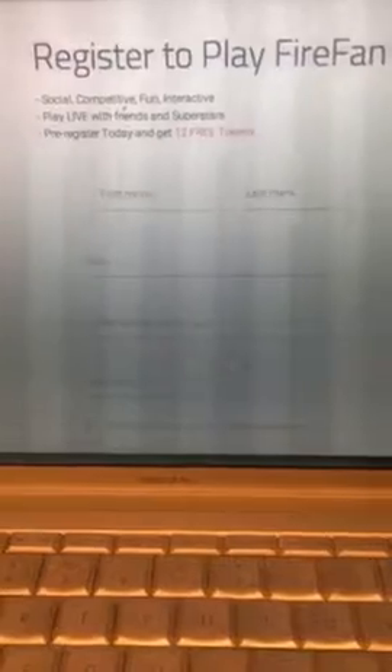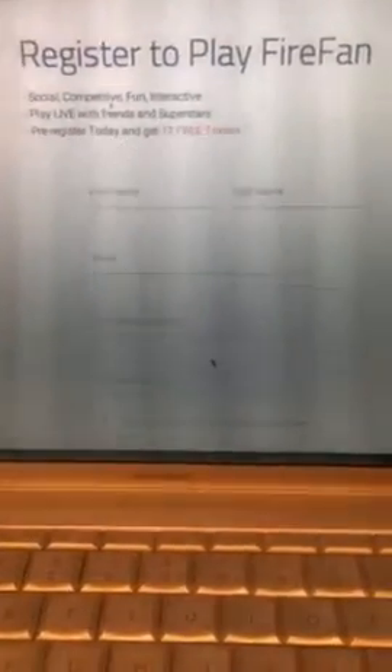To pre-register and be one of the first, you can get 12 free tokens just for signing up. My advice — sign up first, be one of the first to get it. Everybody's going to have it, so you can be one of the first. See you guys in the game!